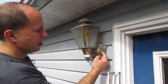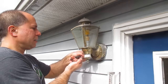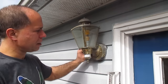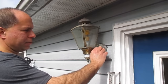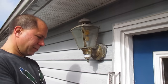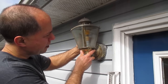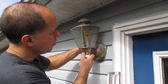Step one: we have to loosen a little screw here and the one on the other side. I'm going to back those off but not pull them out because I want to cut this away from the siding.